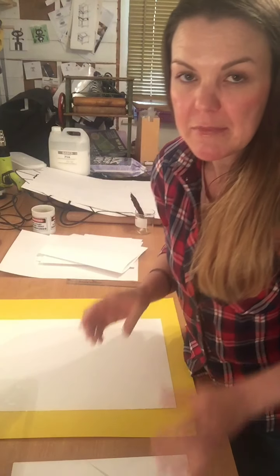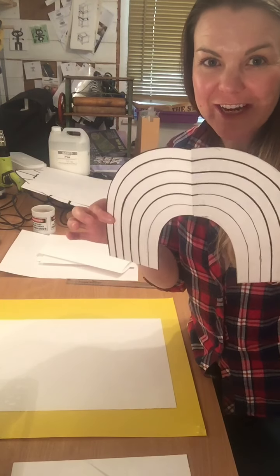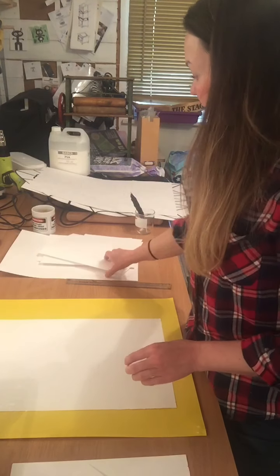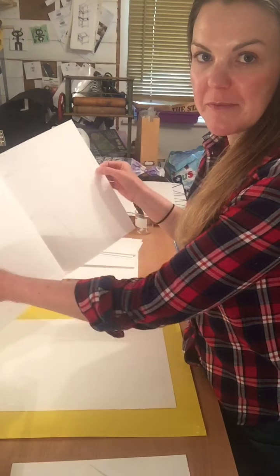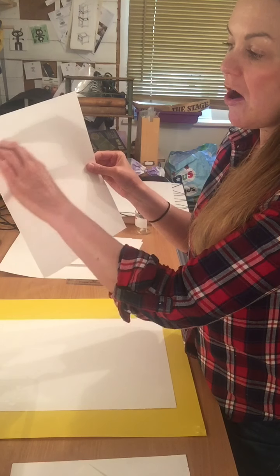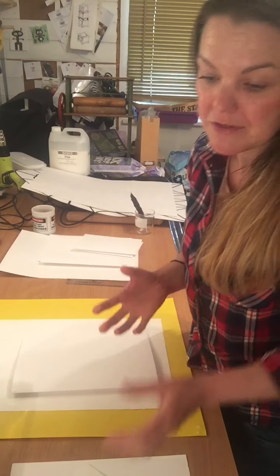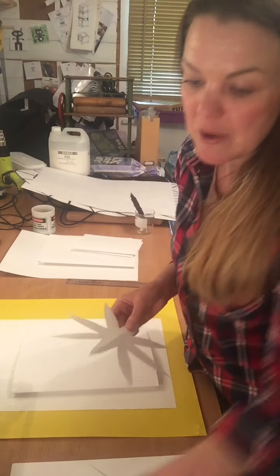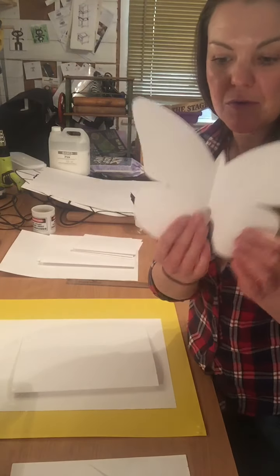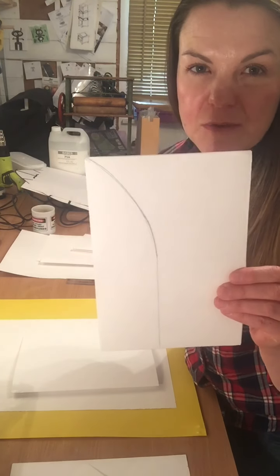We're going to start by making a symmetrical design — I chose the NHS logo. Thank you NHS, we love you. You're going to need a folded bit of paper. So I've folded this bit of paper in half, and working along this edge you're going to create half of your design. Other shapes I've made are flower shapes, heart, butterfly of course, or a stained glass window shape.